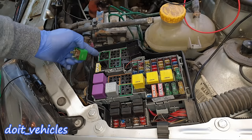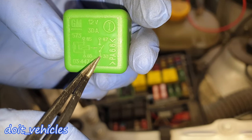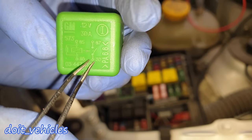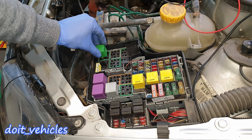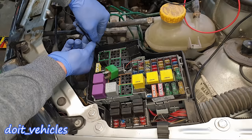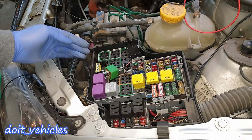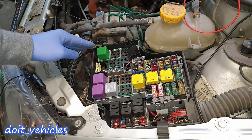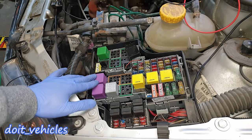Another thing you can do with relays is activate the part without the control unit. Looking at the relay diagram, pin 87 and pin 30 are the switching side. If I jump pin 87 and pin 30 with the key in the second position, I can start the fan without doing anything else — and you can see the radiator fan is on. This is a very useful shortcut when testing parts. One thing that can go wrong with a fan is when the relay gets stuck open or closed.